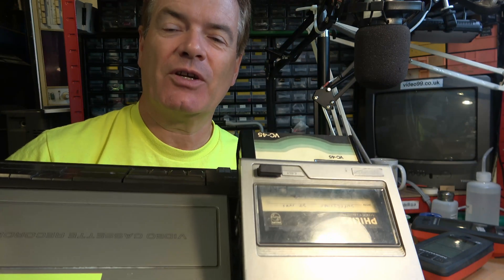Hello. My regular viewers know that I'm usually working on audio and video equipment, such as this ancient 1978 vintage video recorder from Philips. But when I'm not working on audio and video equipment, I like to go to the gym.